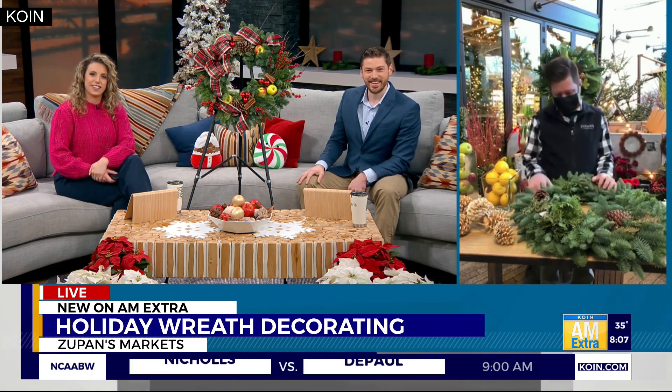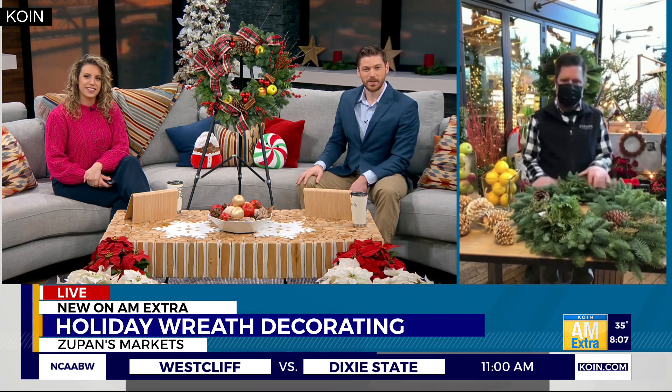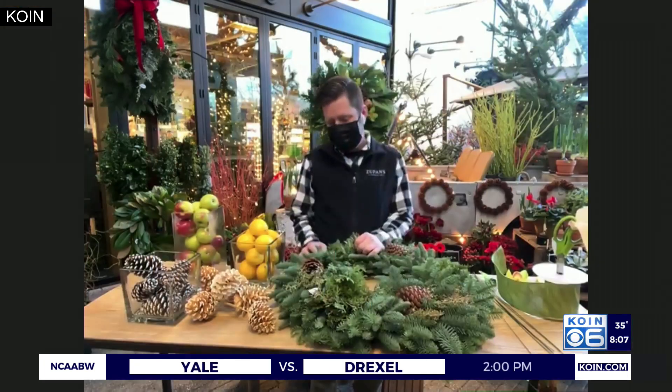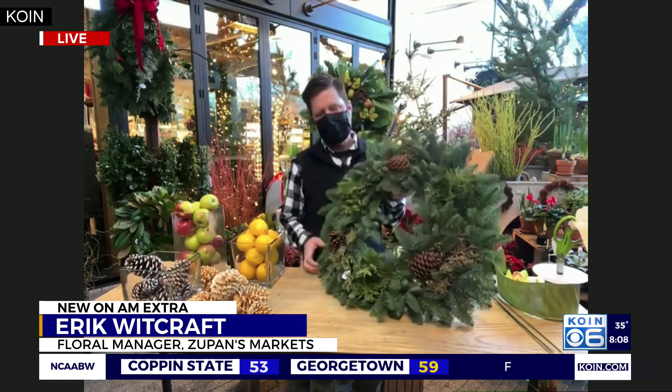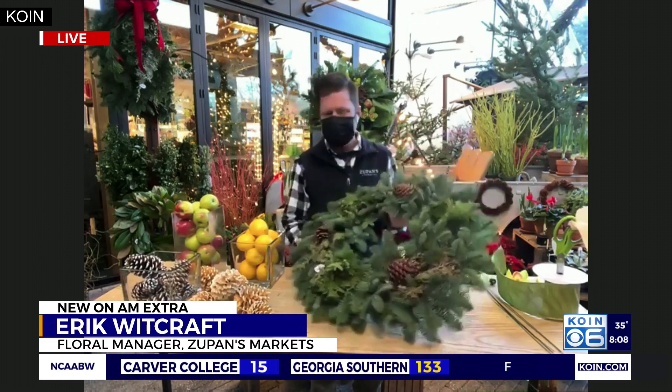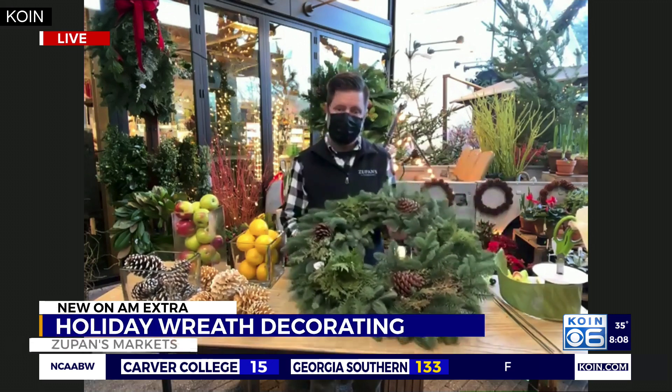Oh, thank you! My designer Corey actually put that one together. You know, we're all getting in that festive spirit now and just the fragrance of the evergreens and everything is so awesome. I have a few fun tips I hope to share with you today on how to decorate a beautiful evergreen wreath.